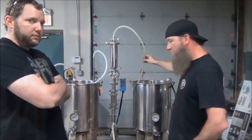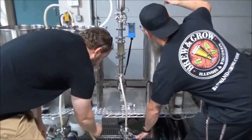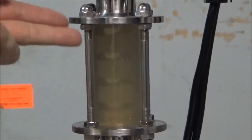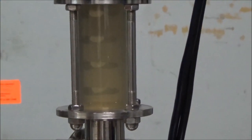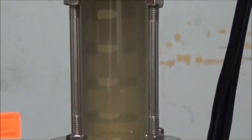Alright, we're at our volume — let's shut the pump off and see what we get. As I open this up, watch inside that sight glass. Those are all the particles that were kept from making their way into the kettle. That's quite a lot — look at that, it's just raining wheat!